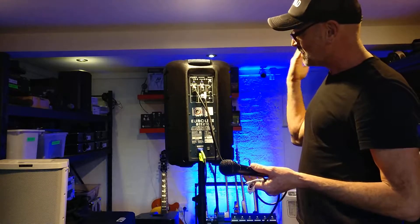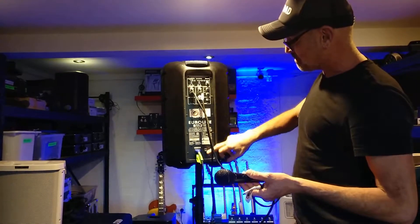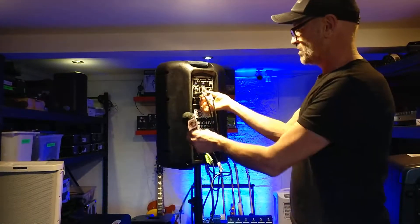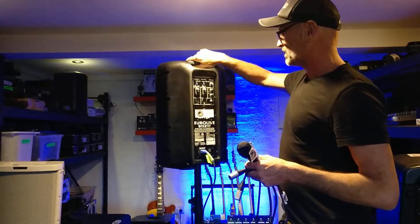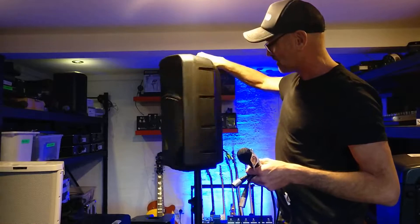When you're finished, turn the volume down, then power off, then remove everything else. Excellent — easy to do. Nice sound, nice and loud, very robust speaker.